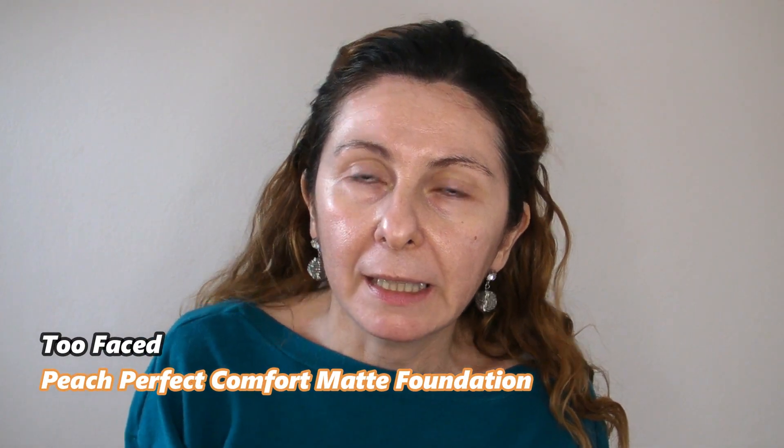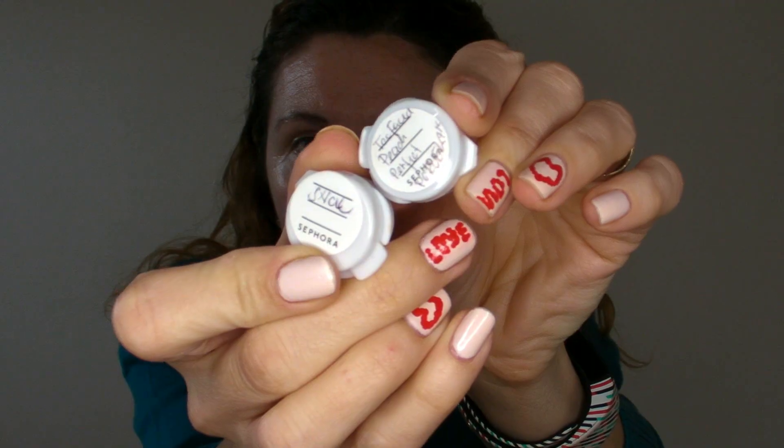After I swatched it in the store I decided I want to try it. I thought it's a good price but I didn't want to buy it and discover it's not working for my skin. So I asked one of the ladies at the counter to give me a sample, and I ended up with two samples — the shade Snow and the shade Porcelain — because the others were either too dark or too yellow for me.